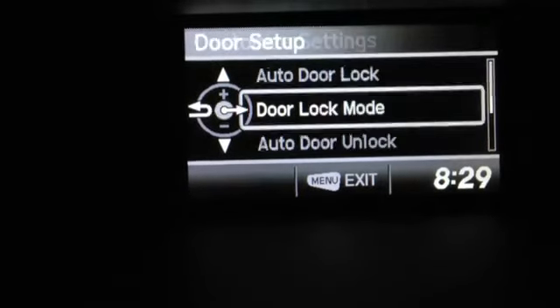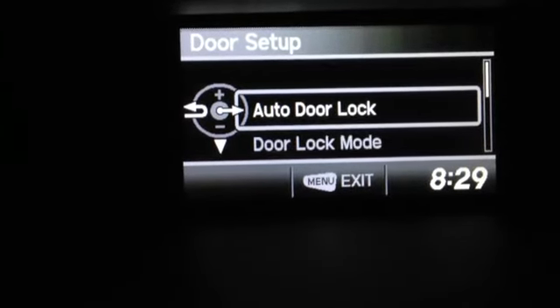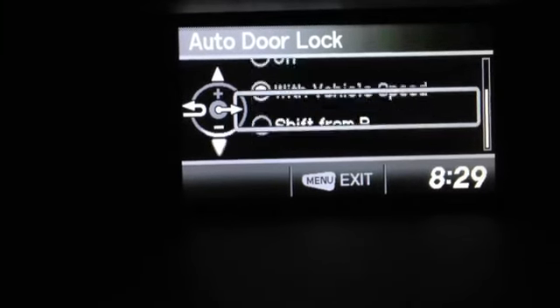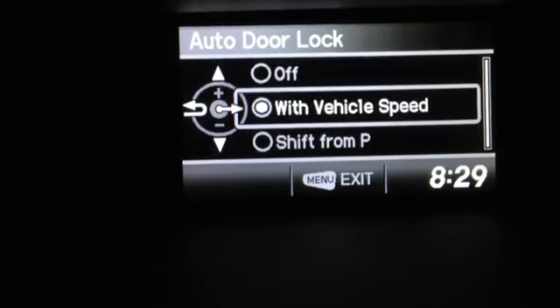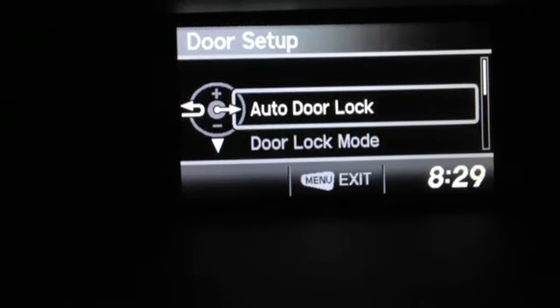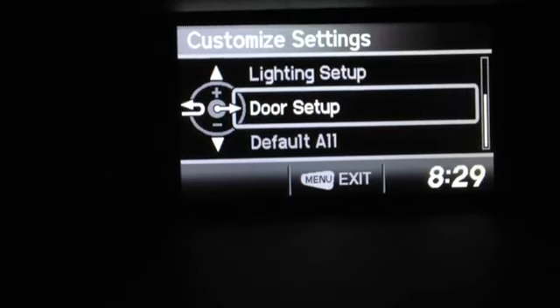Door Setup — Honda makes it so simple. Auto door lock, auto door unlock: when you put the car into park, when you shift from park, how do you want those doors to lock and unlock? Do you want just the driver's door to unlock, or do you want all the doors to unlock when you shift to park? These are the types of things you can do in Door Setup.